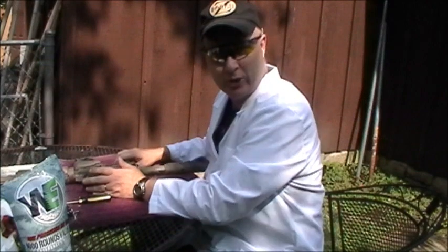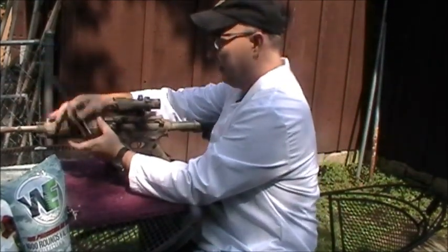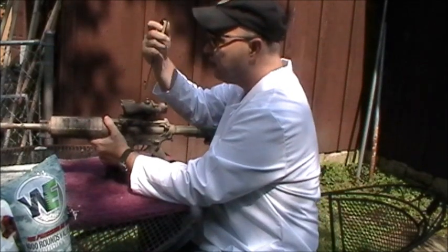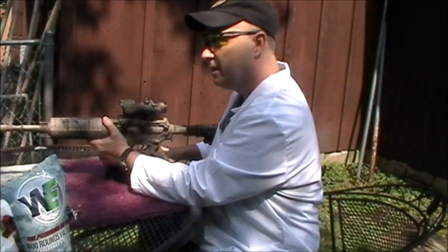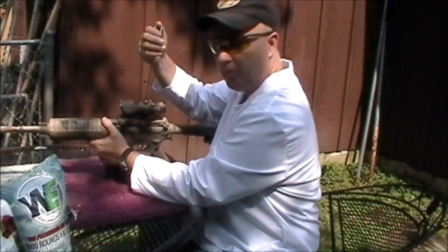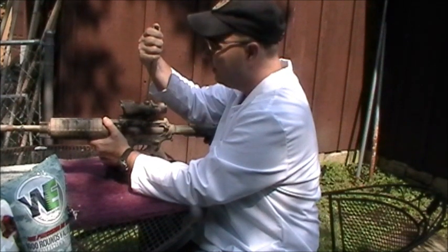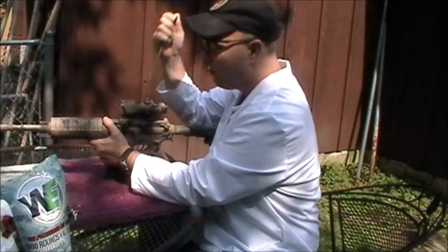Now we need to make that adjustment. On this red dot scope, it requires a flat head. Inside you'll see it says 'up' — that means if I turn clockwise, my sight will come up to the bullets, and that's what I want it to do. Maybe half an inch — each one of these ticks should be a quarter of an inch. One, two, three, four. We're going to try shooting at the second target now.